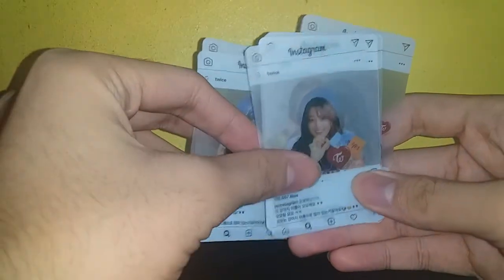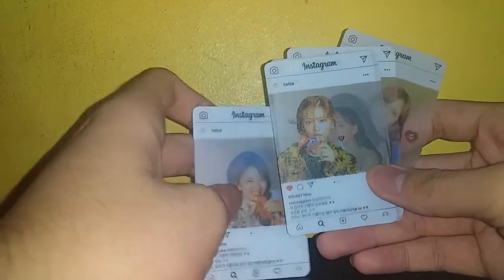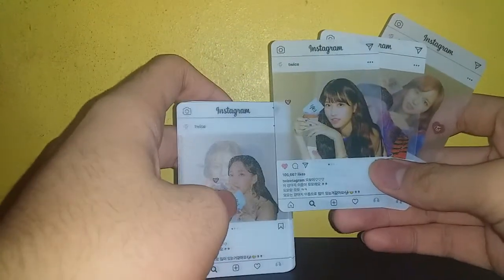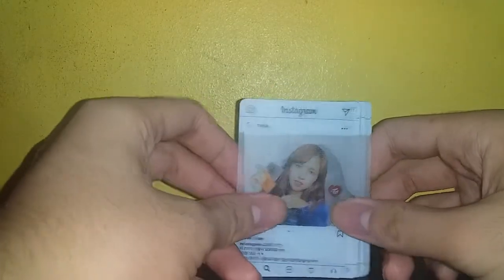This probably came out late because all the pictures are from the Yes or Yes era of Twice. Before the Yes or Yes era, I think these fake photo cards weren't yet available. These are Instagram-type photo cards and they've been very famous for a long time.